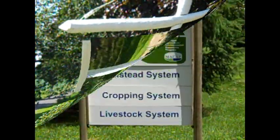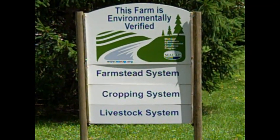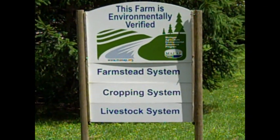Today we will be slurry seeding cover crops at the Blight Farm in Albion, Michigan. This work was funded by a conservation innovation grant from the USDA Natural Resource Conservation Service.